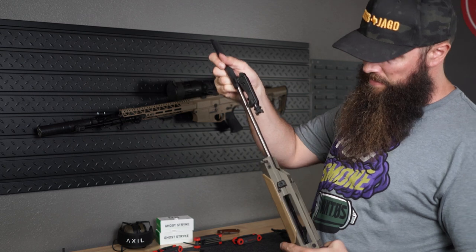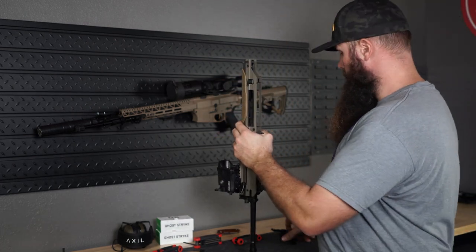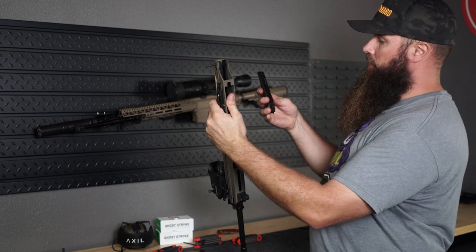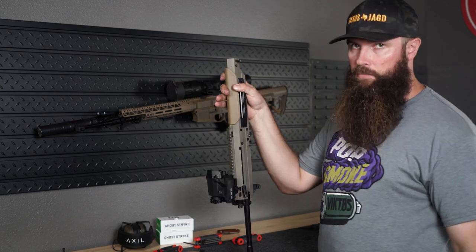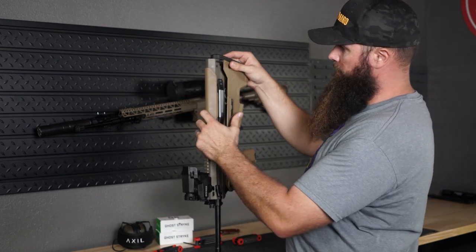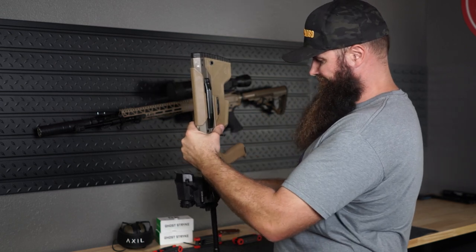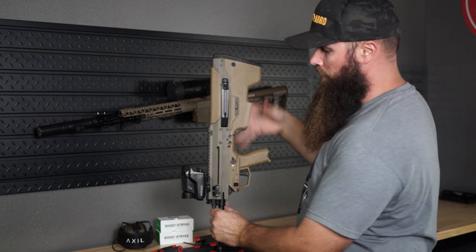You insert that assembly again in the upper receiver, like so. The ejector has to go in — in my case on the left side because I'm a right-handed shooter. The ejector chute goes on the other side, and then the upper receiver is basically back together. Now joining it again with the lower receiver — three takedown pins: one in the back, then the middle one. And then the handguard.